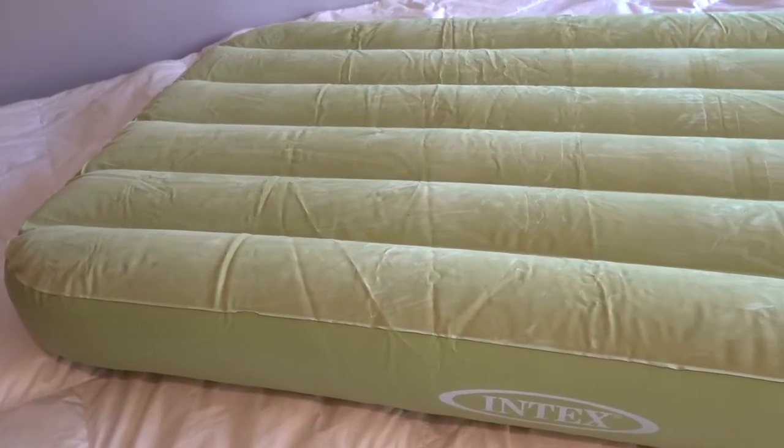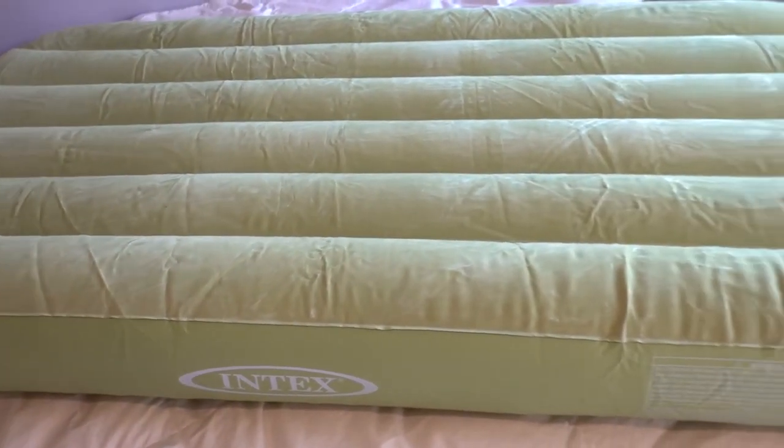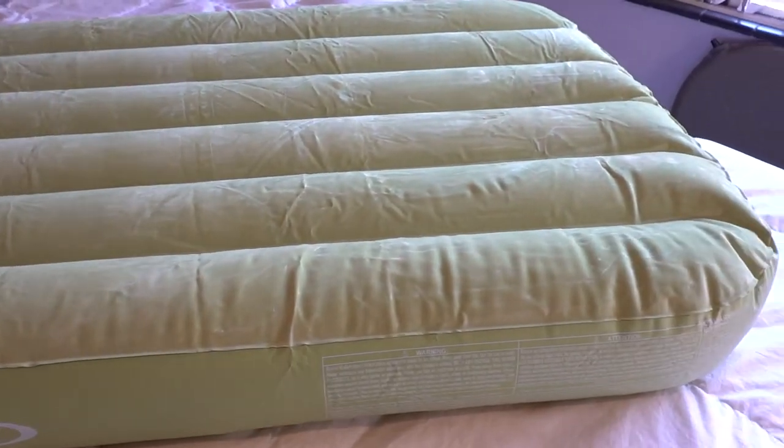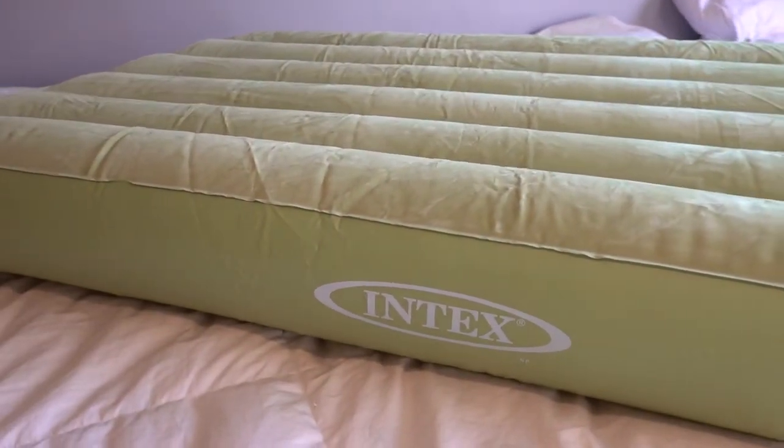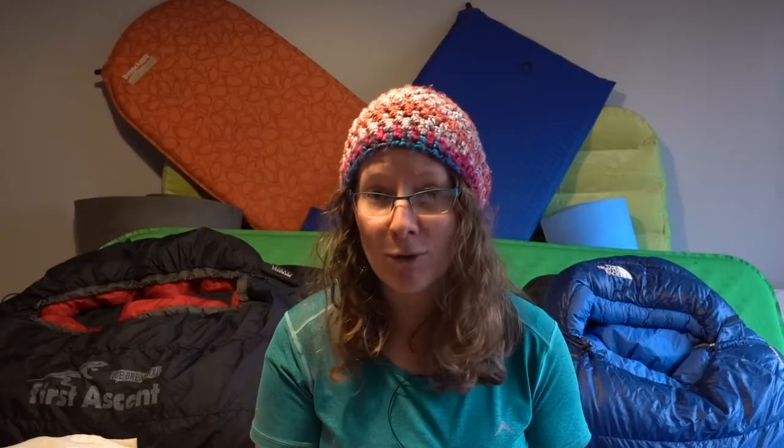If you're camping with a car somewhere, then you probably are familiar with air mattresses. Air mattresses can be really comfortable — they can even rival the comfort of your mattress at home — but air is very, very cold.